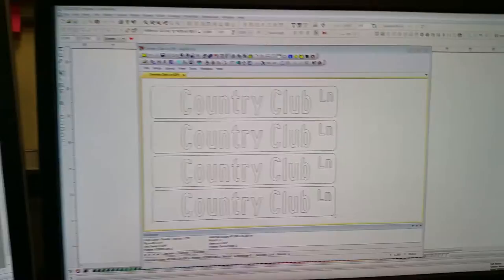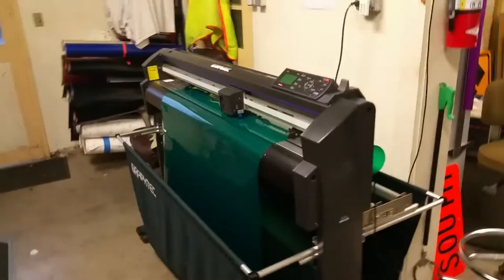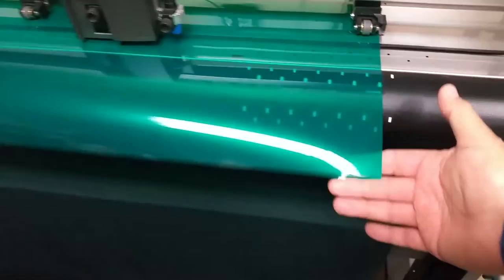I set it up on the plotter and send it over to my plotter, which is cutting it out right now. It's a green EC film — it's a transparent film, you can kind of see through it a little bit — and it'll be printed on a white background.